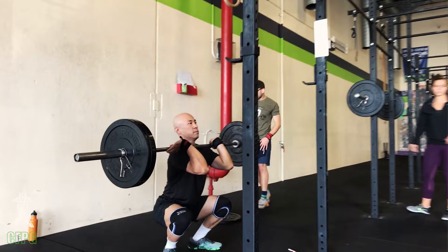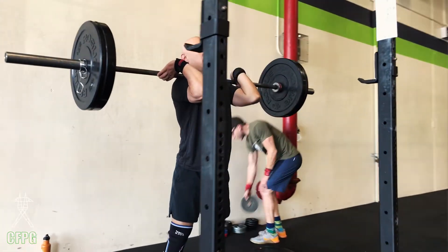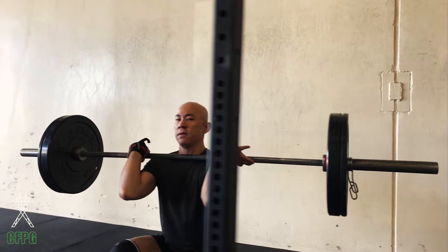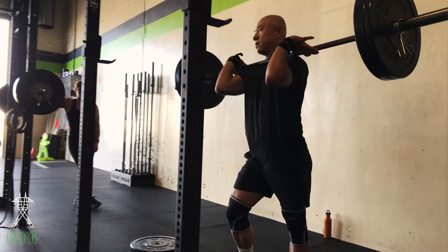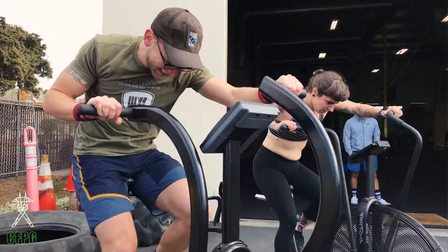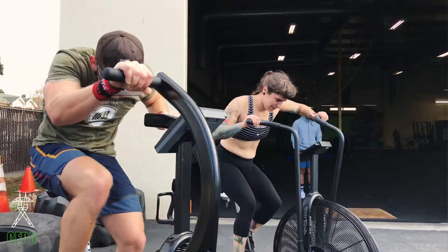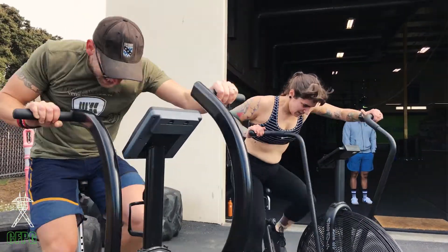On Sundays we typically have an accessory piece like power snatches instead of full snatches, deadlifts, pause front squats, pause overhead squats. After that we have an interval piece where you're doing basic cardio — sweat series kind of stuff. Multiple rounds of going hard, recovering, and coming back.